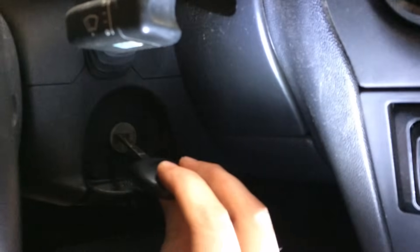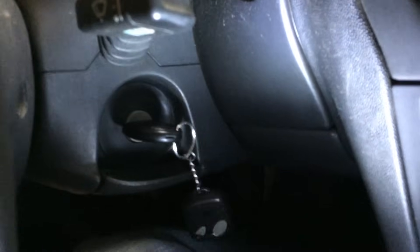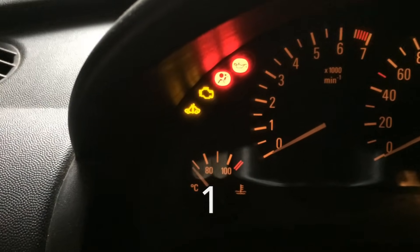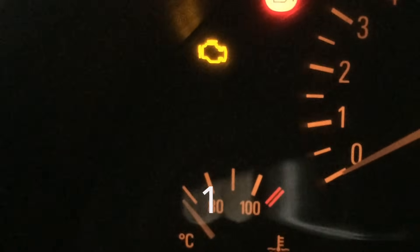Put your key in the ignition, put your left foot on the brake and the right foot on the accelerator, then turn on the ignition.